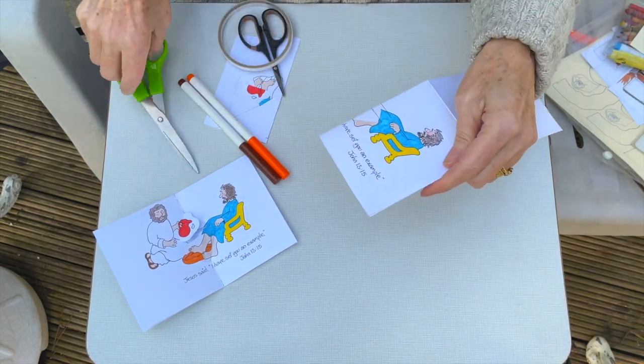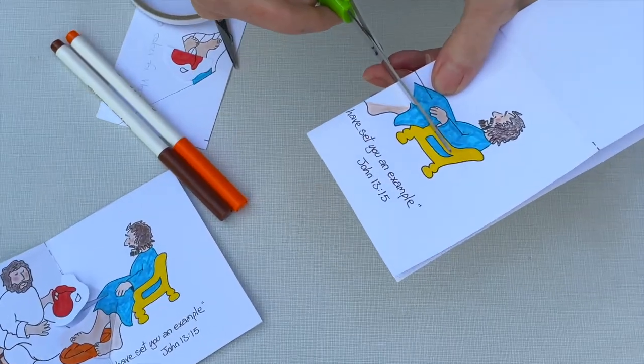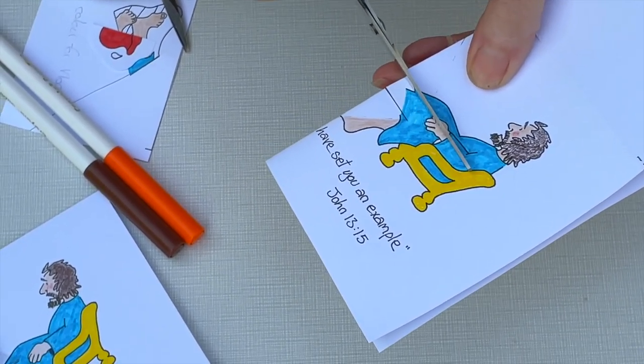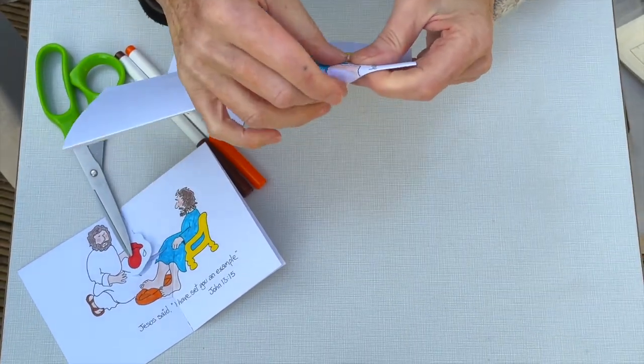If I cut down here, there's one solid line, and this solid line. Then I'll cut that, then I'll fold on the dotted line.